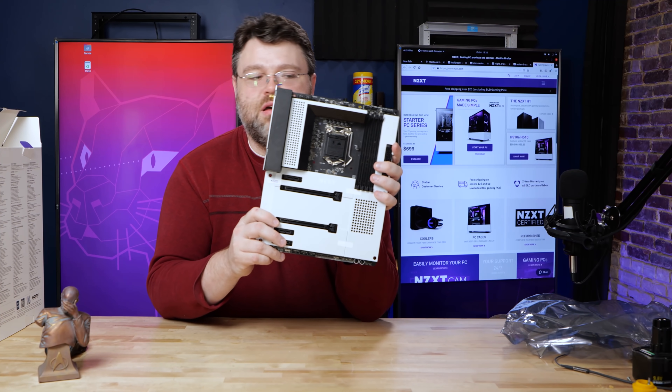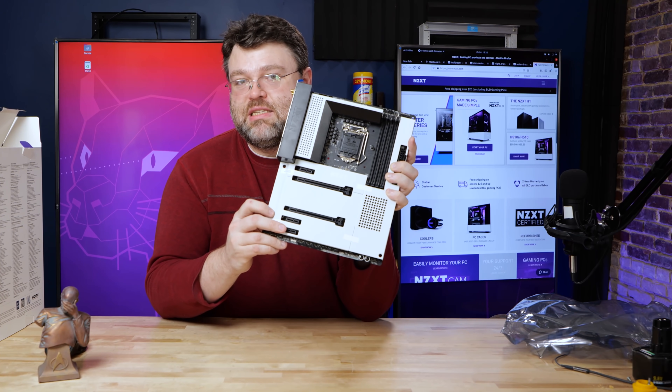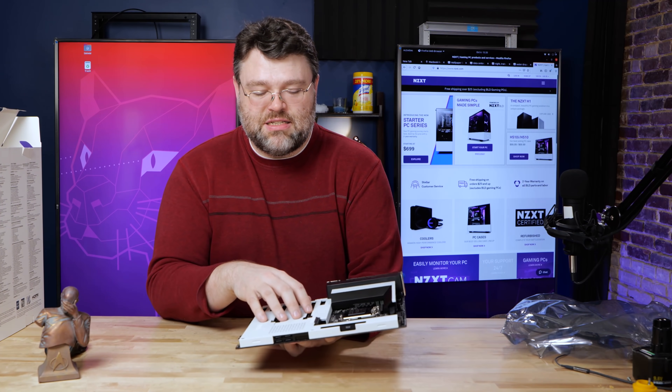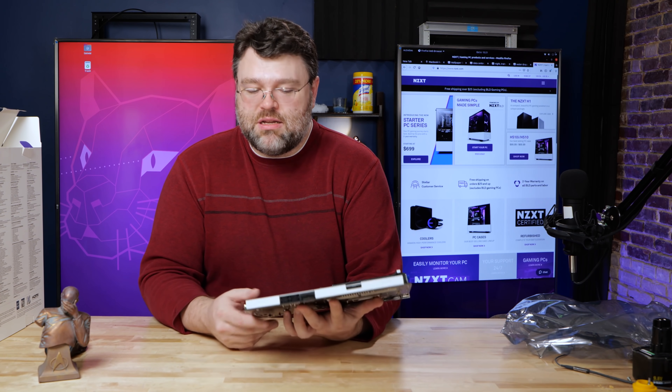What you might not be able to tell on camera, but you can feel when you pick up this motherboard, is that the shroud is metal — this is not a plastic shroud. There's a lot of plastic too, but a lot of metal as well.